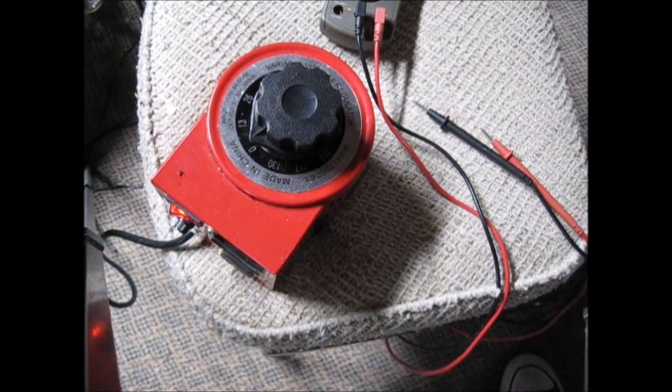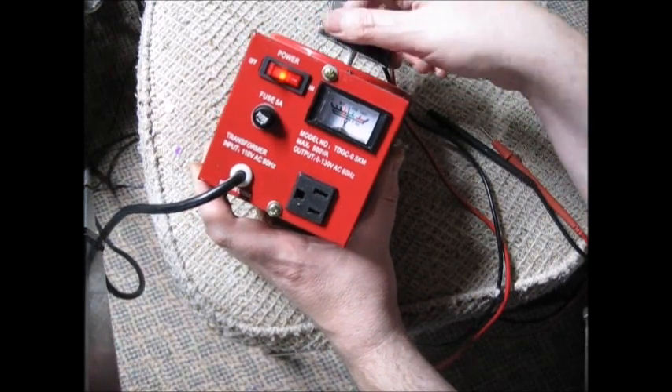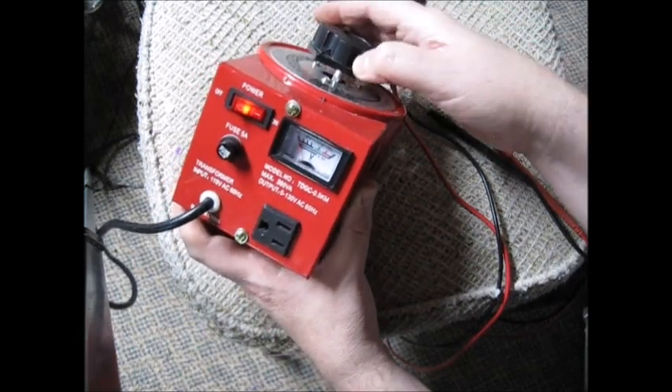Beware of the Variac. So this is a Variac — I used it today and it even has a voltmeter on the front. How nice. But guess what? This has a problem. You can't trust it entirely. Let me explain why — we have numbers around the outside that represent voltage. Let's take it up to where the pointer says 65 volts. What does that meter say?